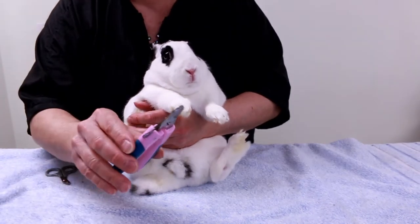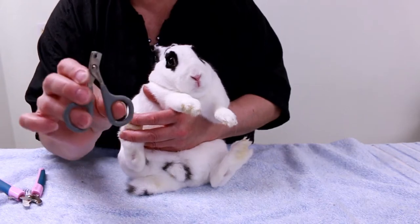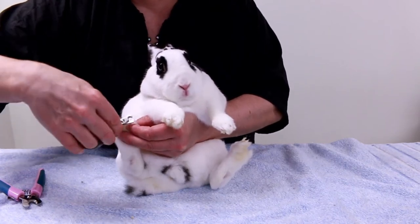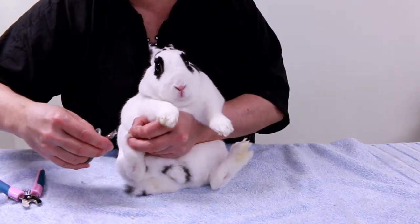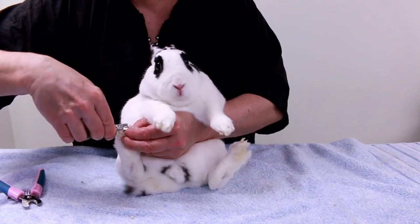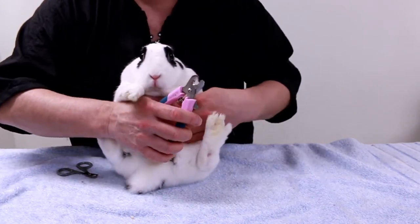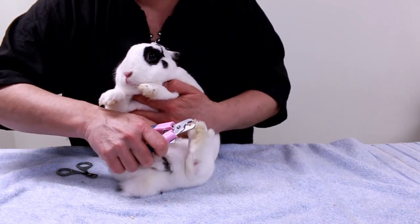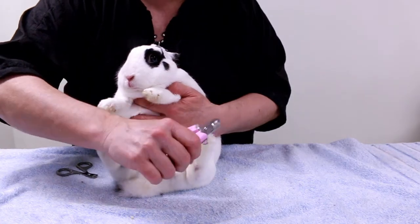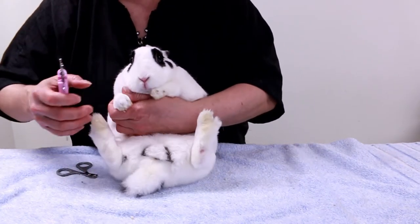You can use cat nail clippers or small dog nail clippers. I'm very experienced with dog nail clippers so I'll use those, but if you're not experienced you can get the smaller ones — the nail goes right into the little opening. Sometimes the nails are so thick these clippers can hurt your fingers because you have to push so hard. Now her nails are white so I can see where the quick is. You want to cut below the quick — you don't want to cut above the quick. I'll show you a close-up with my other bunny.